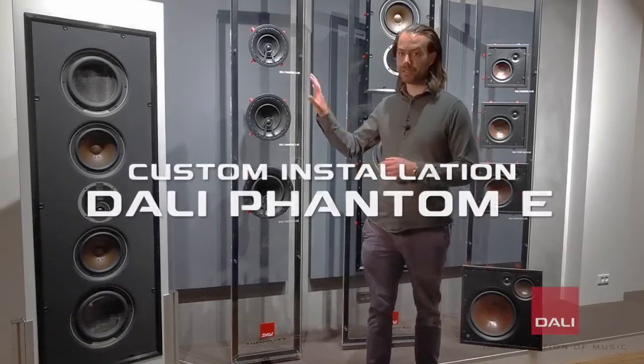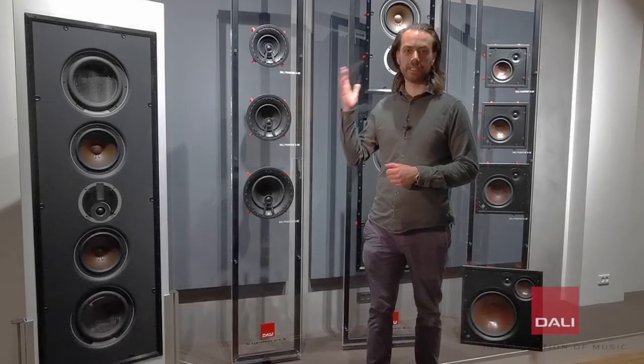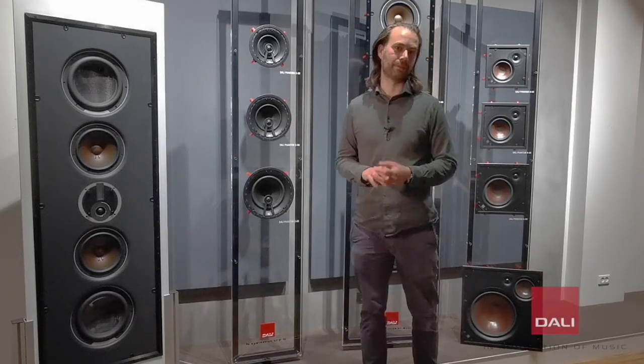The Phantom Series begins with the round-shaped Phantom E-Series, which are speakers designed to be installed in the ceiling but can also be mounted in the wall.